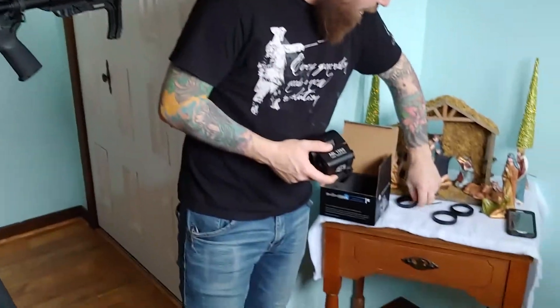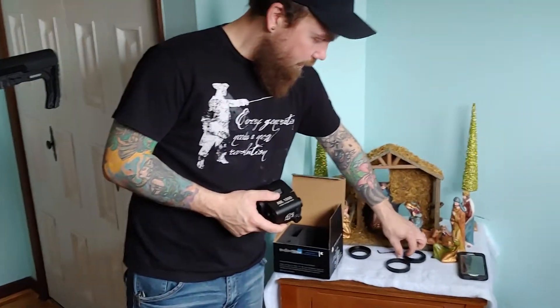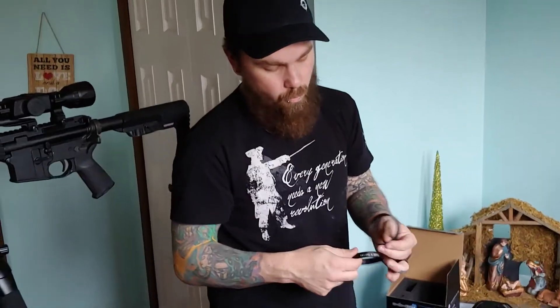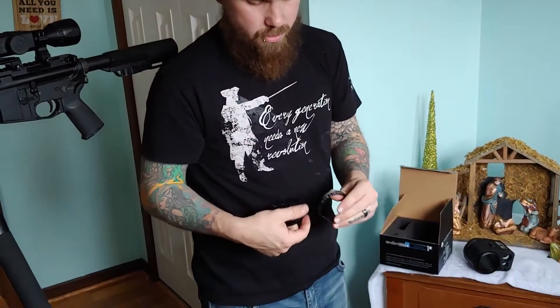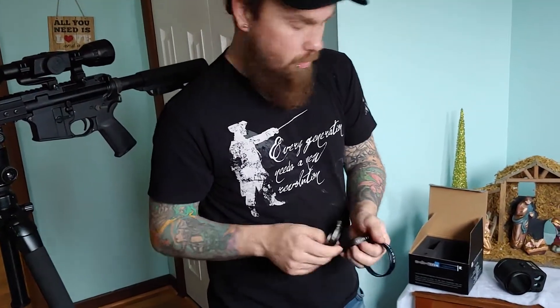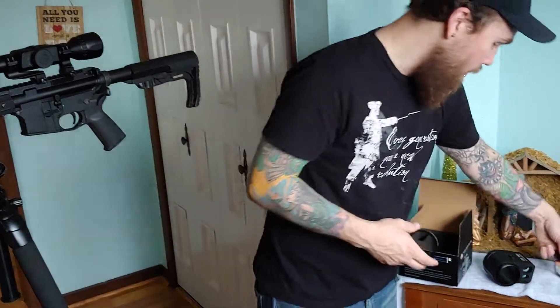When you open the box, you're going to see you're going to have a few Allens. You're going to have three adapters. One will say Thor 4 series. One will say the X-Sight 2, 5-20, and the other one will say the X-Sight 2, 3-14. I'm doing this on a Thor, so I'm going to use the Thor ring.